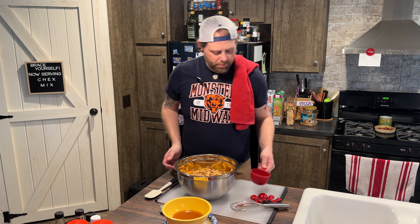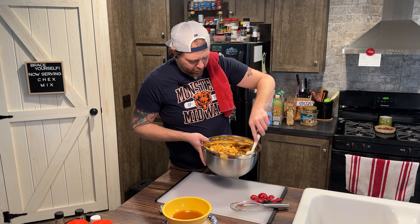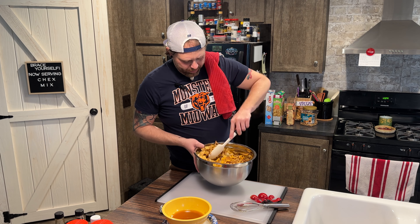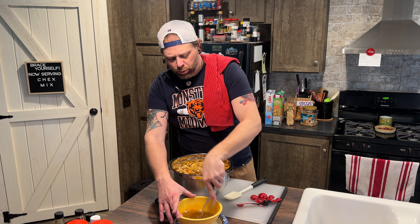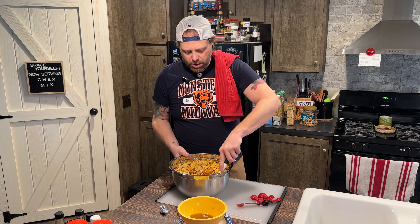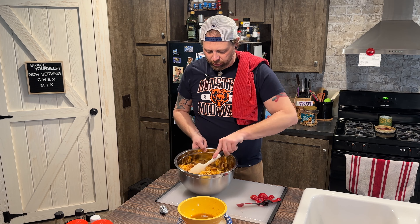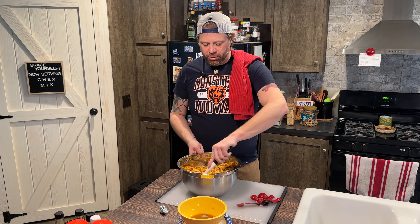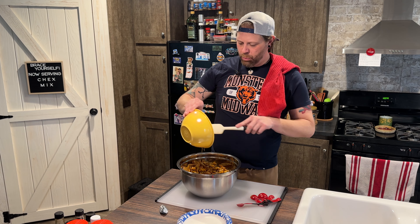Now we've got all our dry ingredients in — you can see all the crackers, nuts, and pretzels. We're going to give the sauce one more little whisk because it starts to separate immediately as it sits and cools. We're going to whisk it back together so it's one solid state again, and then pour about half of it over the mix and give this a stir. All we're trying to do is coat as much of the cereal as we can. If you dump all of it in at once, some pieces get super salty and some don't get touched, so we do it in stages.